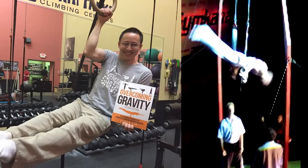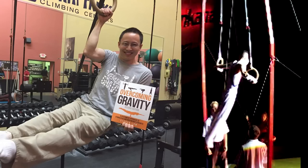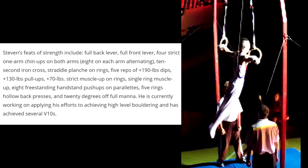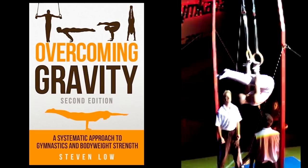Recently, I had a chance to speak with Stephen Lowe, who is a former gymnast. Here is a list of his feats of strength, and he is probably best known as the author of the book Overcoming Gravity.